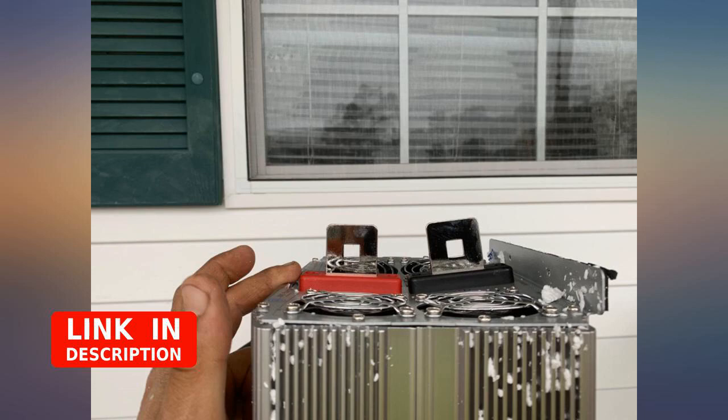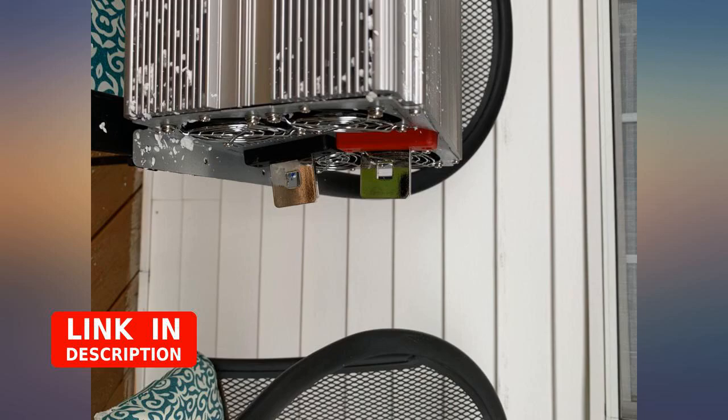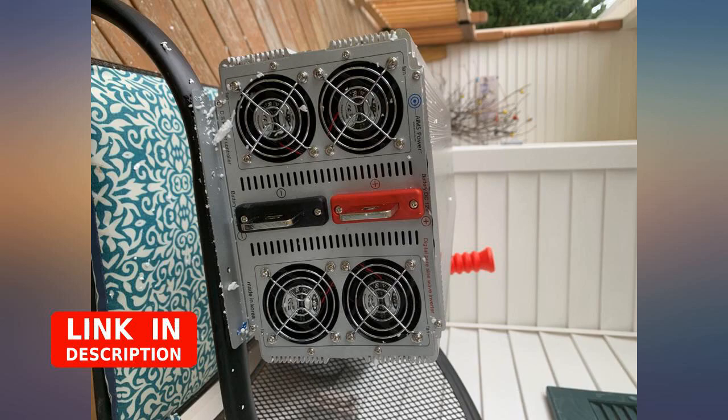If you want this inverter to run on lower battery voltage or capacity below the low 11-volt range, it's not for you.